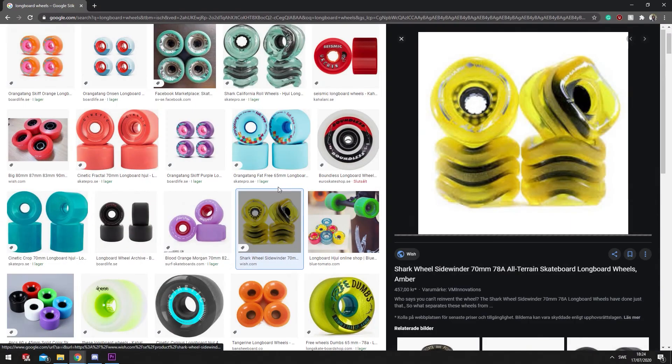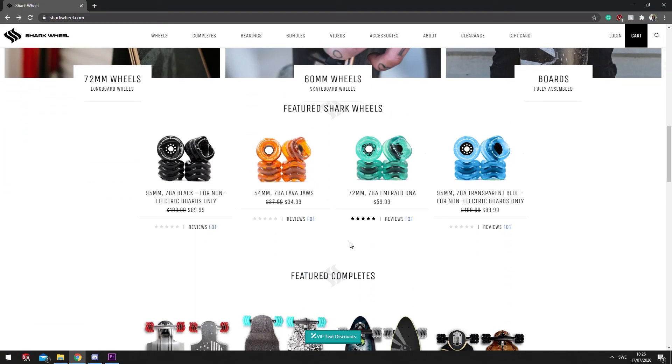Hey guys, Robber here. So I was browsing the internet and found something very interesting that I came across a long time ago, but I didn't really take notice of it because I was like, 'what a gimmick.' But then I actually looked a bit closer and got a bit interested, so I've actually gone and purchased a set of Sharp wheels.